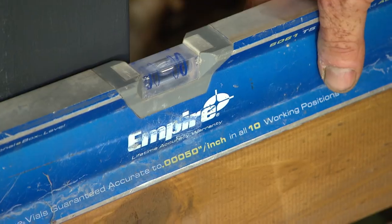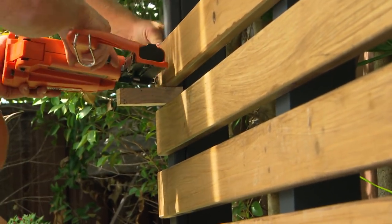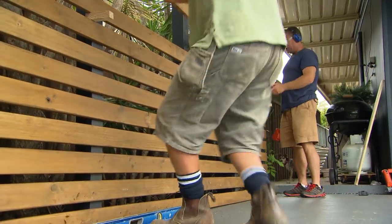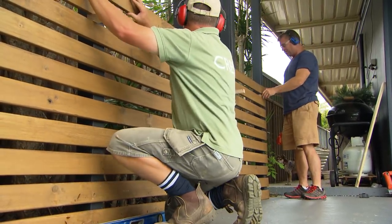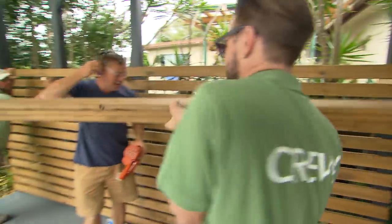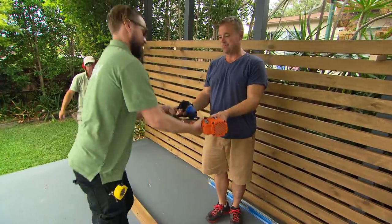It's important you get your first course level and then work off it with spacers to go up the wall. Now we're using treated pine. It's light and it's cheap, but it looks a million bucks when you put a coat of stain on it. Thanks Dan! I might leave you and Stu to do the rest of the boards. I'm going to play with some plants.